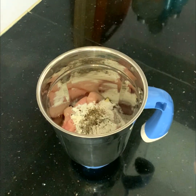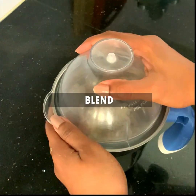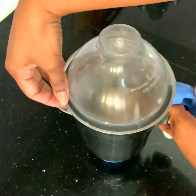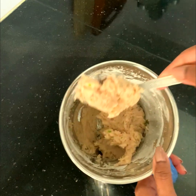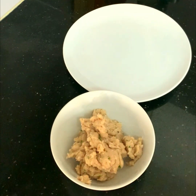I'm going to blend all of that. After blending, you can see the chicken is nicely blended with the garlic cloves, green chilies, pepper powder, and everything else we put in. I have moved the blended chicken into a bowl.